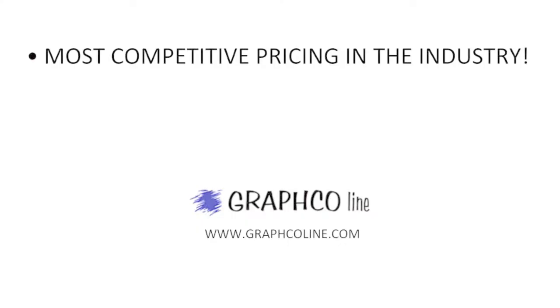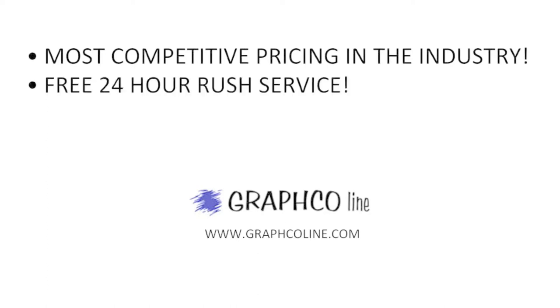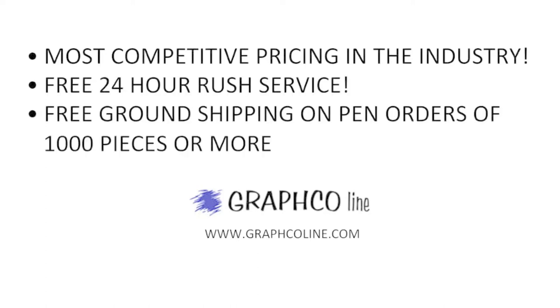Its unique design causes greater magnification of the numbers as the gauge fills. You never need to let bad weather rain on your advertising parade again. Remember, along with the most competitive pricing in the industry, Grafco also offers free 24-hour rush service and free ground shipping on orders of a thousand pieces or more.